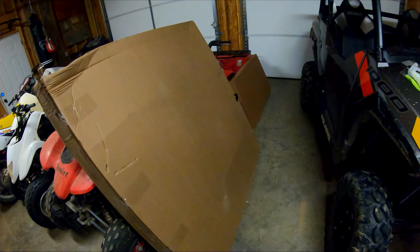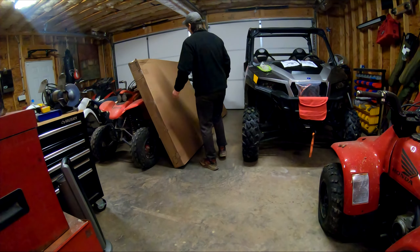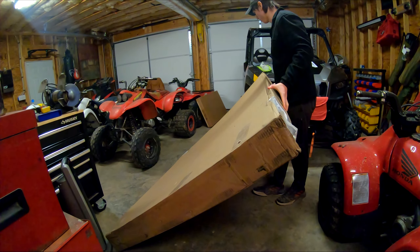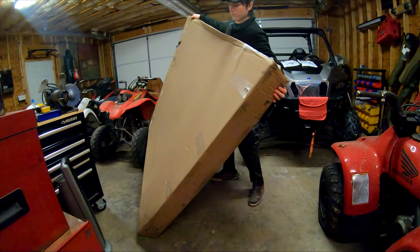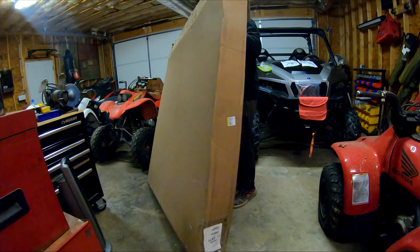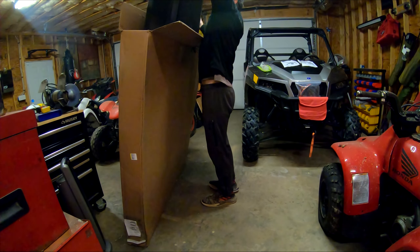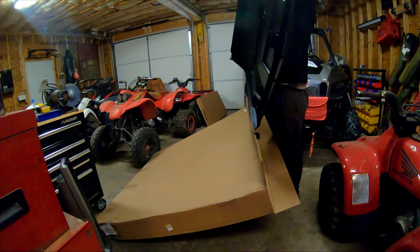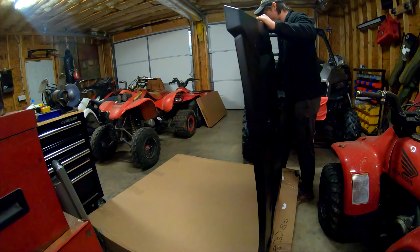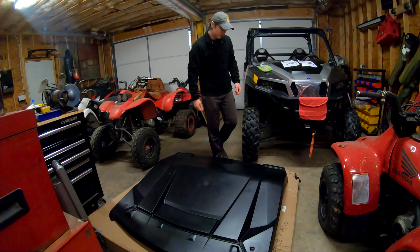First thing I'm going to do is unbox these and get the boxes out of the way, and then we'll be able to install them. We'll set it flat on the ground — actually we'll set it up this way and I'll pull it out. It's not very heavy, the box is very big though. Pretty nice roof, I like it — nice and simple.